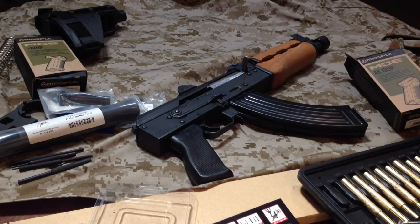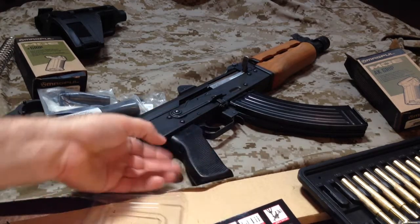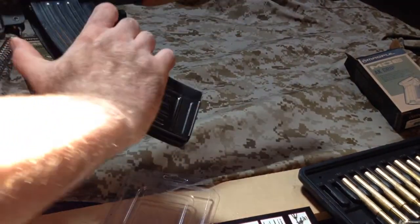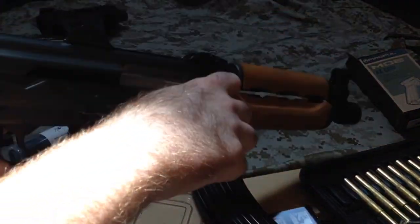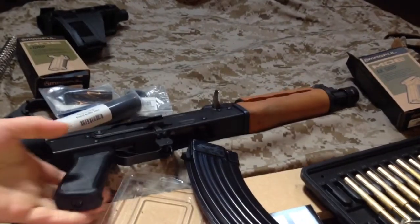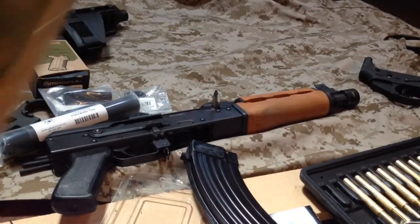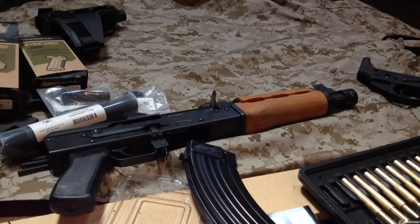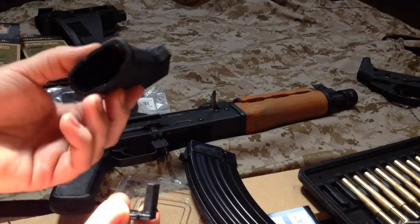Today we're just going to start with replacing the grip — do the simple stuff first. Make sure that chamber is empty, and it is. Chose to go with the Magpul MOE grip. There are several grips out there for these; I just want to try this one out because I like the other ones I have on my ARs, which also means you can swap out the storage compartment with any of the other Magpul inserts.